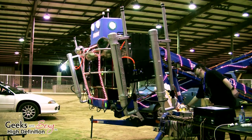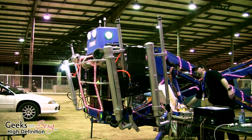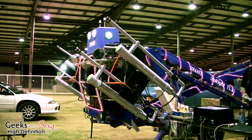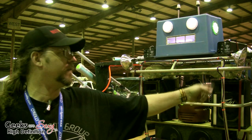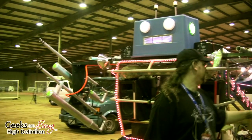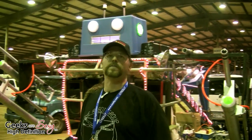How does it fire the ping-pong balls? There's a computer in the back that's a Parallax Basic stamp-based microcontroller, and it's got software that gives commands to the solenoid valves. These are basically air reservoirs back here, and then there are air valves that let the air come out and fire the balls.